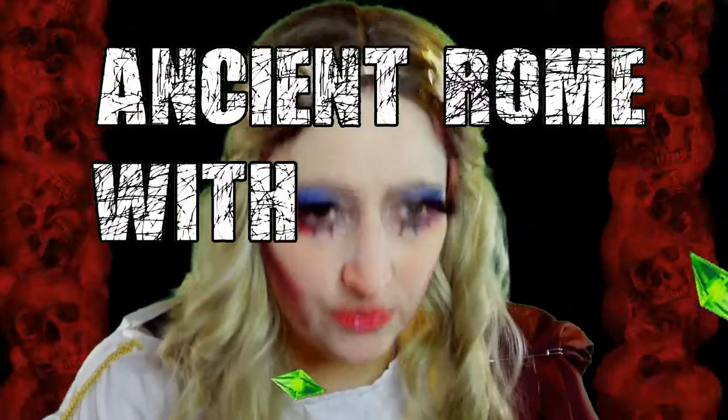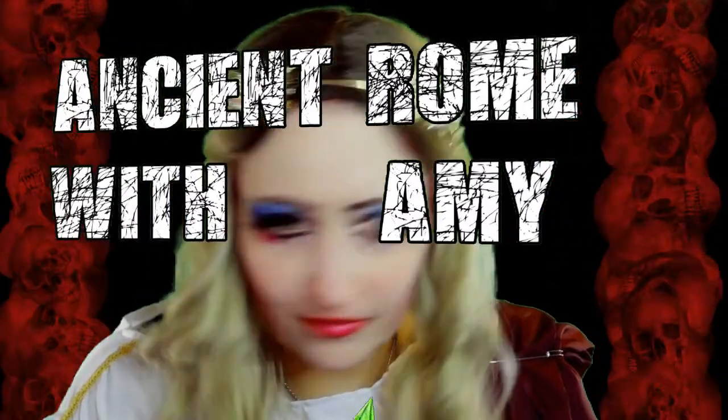I started posting on my new channel, which will have stuff on ancient Roman culture, history, and anthropology, stoic philosophy, things like how makeup was made, how did they dye their hair, how did they dye textiles.